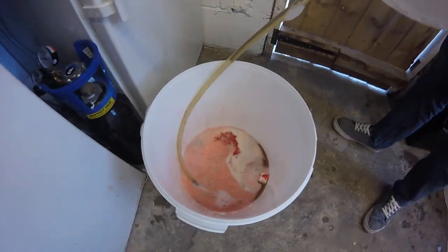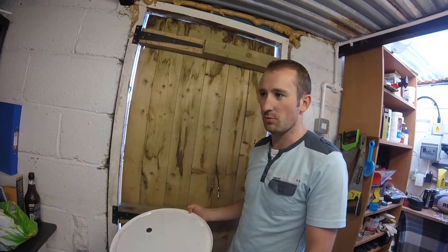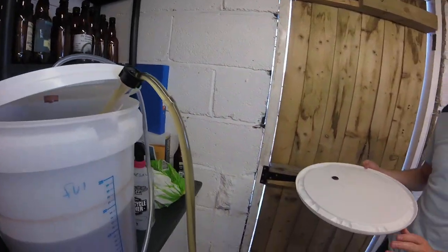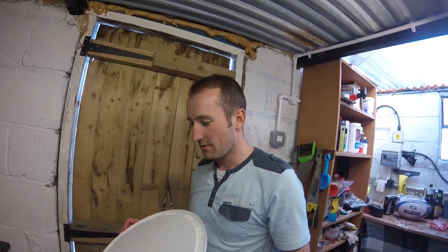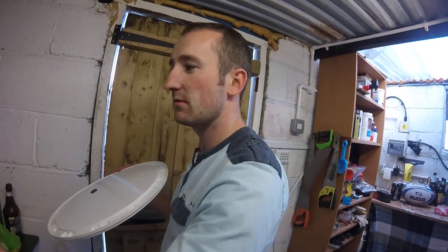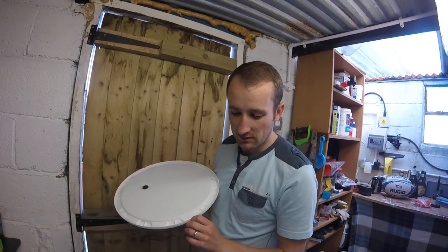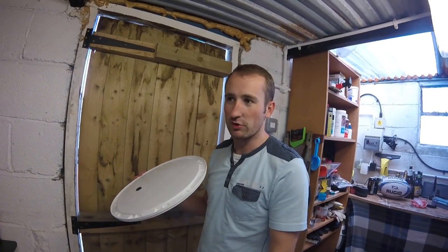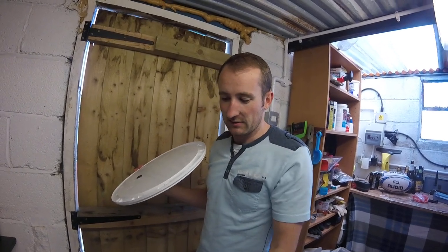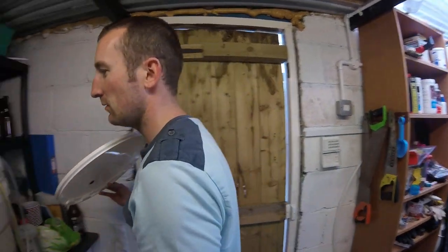How long will that take? About a week and a half to two weeks. I'll put a blow-off tube on this lid in case it explodes with all the extra sugars — it'll carry on fermenting with the strawberries adding extra sugar. The yeast will kick off again since it's not finished fermenting. The gravity could potentially go back up to around 1.050 again, then come back down as the alcohol is produced.